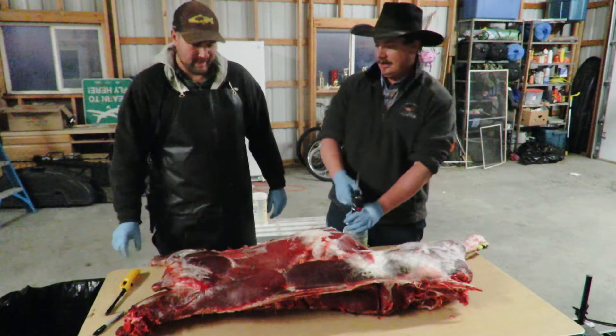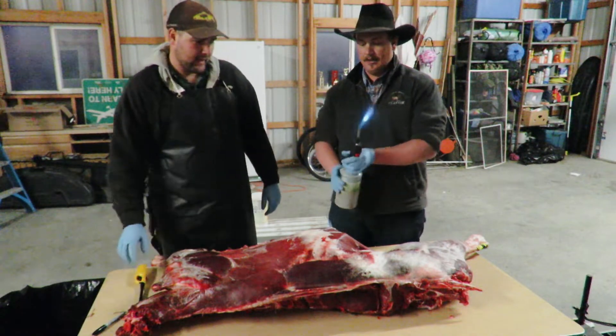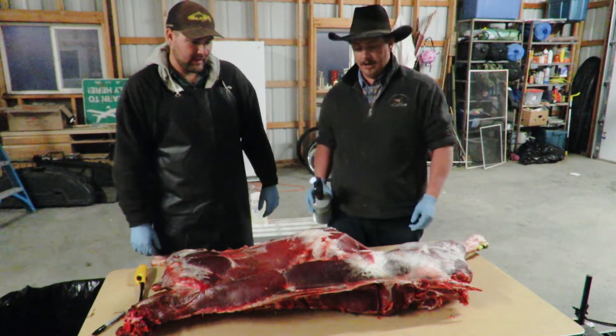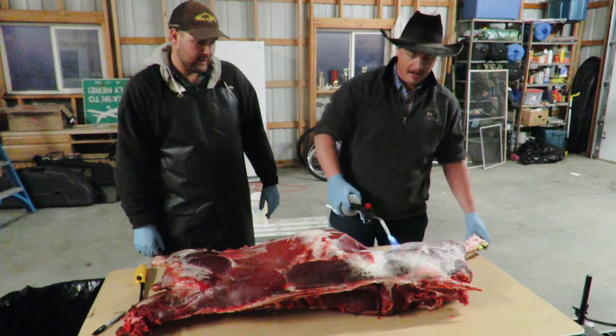My buddy John here just gave me a cool little quick tip — just take a torch. We're not going to do it long enough to actually cook the meat at all, but it's just going to burn those hairs off to where they're gone, and we don't have to worry about them at all.